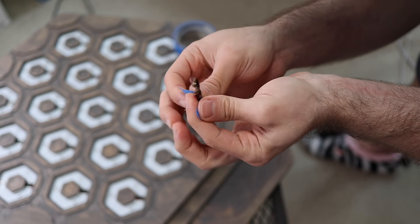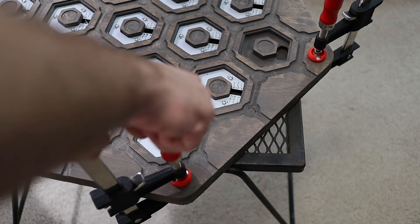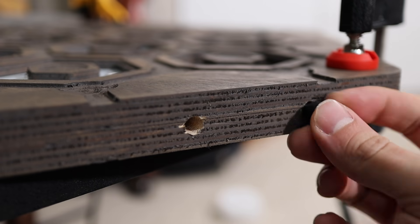It started raining, so I brought everything inside. The last thing I have to do before closing everything up for good is drill out a hole for the power plug and for the button. I'm going to do that inside on carpet — we'll see how it goes. You guys are here for the big moment. I'm going to load the code and we're going to cross our fingers and hope that it works.